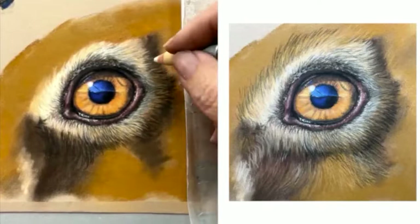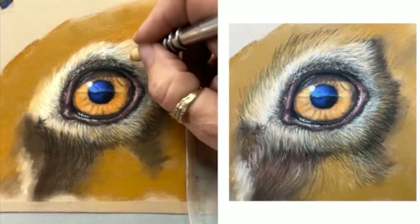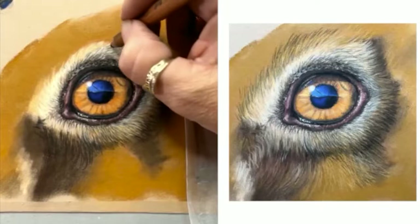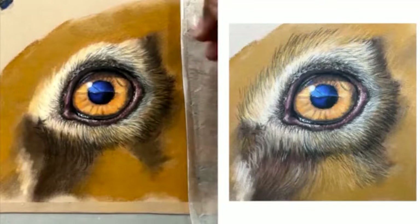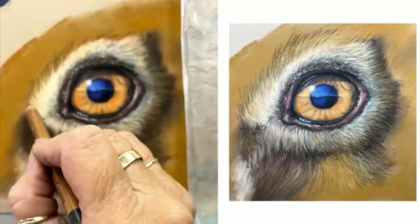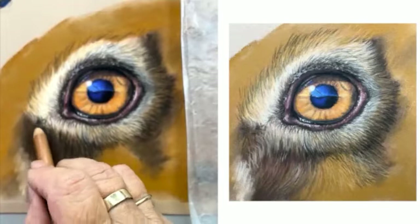As I get to a point where it's starting to build up and fill the paper, I then just put a bit more pressure on. You just sort of adjust the pressure quite a bit. Let's start going out here a little bit and get some more browns happening — again, just keep an eye on that direction.